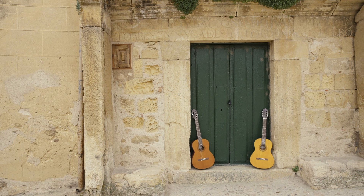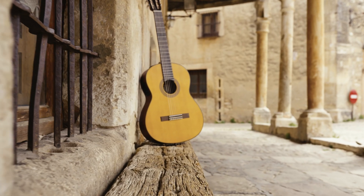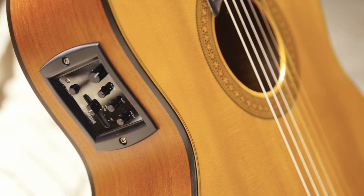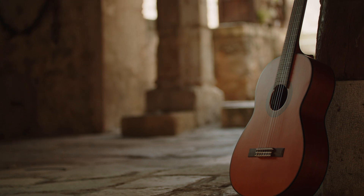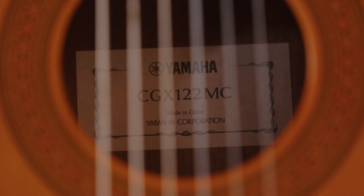Two wood choices are available for the top boards. The CGX-122MS features solid spruce for a clear, bold sound, and the solid cedar top on the CGX-122MC offers a warmer, balanced sound.